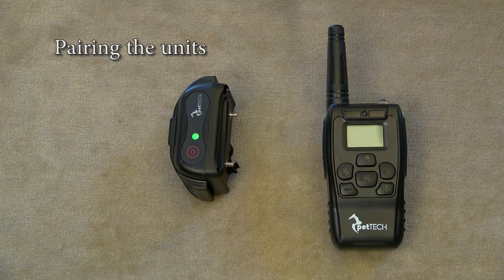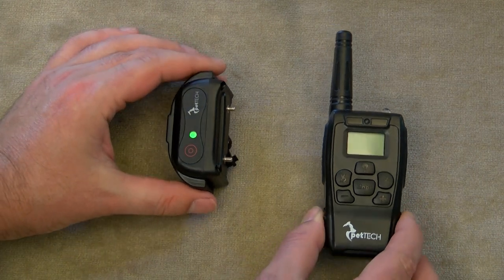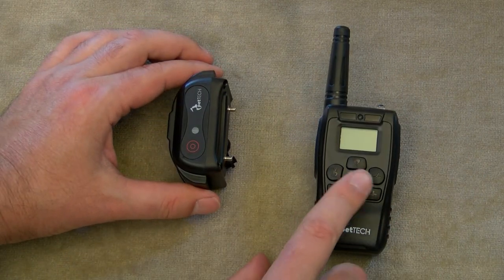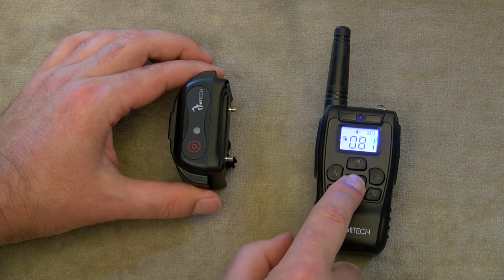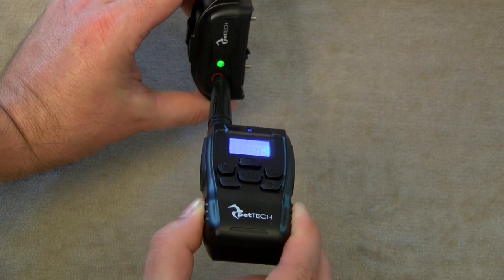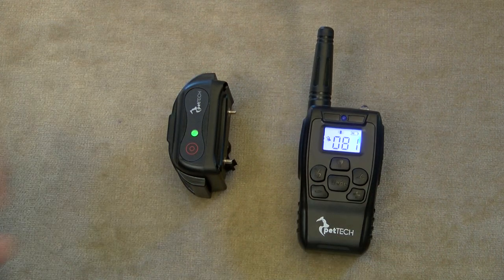All models shipped to customers are already paired straight from the factory. As soon as you turn on your new training collar, test to see if it is working — you should not need to take pairing steps. To pair your devices, ensure that the receiver is turned off. The remote should be on; turn it on by holding down the mode button. Hold the antenna to the power sync sensor until the green light starts flashing, then pull the antenna away and hit the action button. Your devices are now paired. If you accidentally switch channels, your receiver will not work — simply switch the channel back. To pair two receivers to one remote, change the channel and repeat the pairing process with the second receiver.